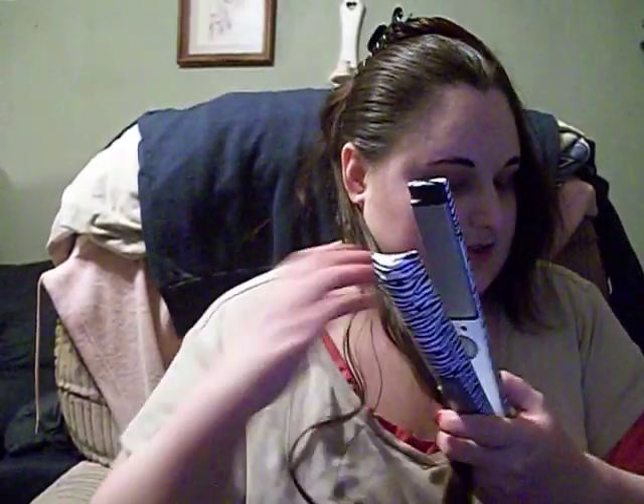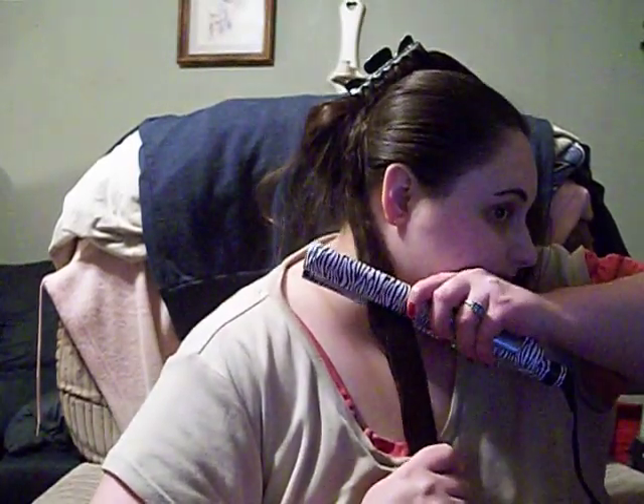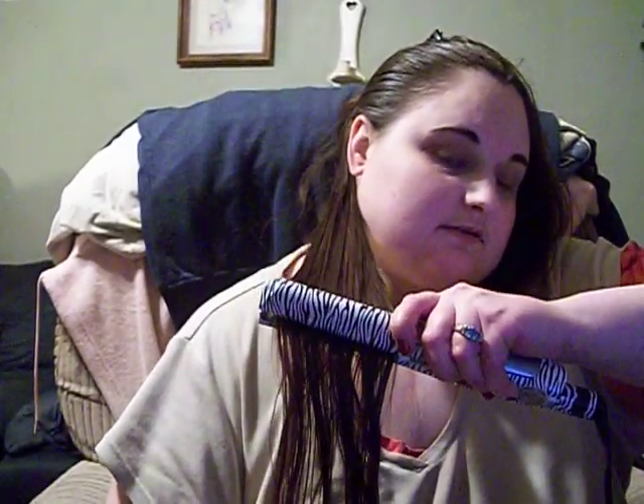As you can see, I already have my hair sectioned. Take a little piece like that and just go down just like this. You don't have to go too slow — you can go whatever pace you like. I usually do it a couple times to make sure it's really flat.